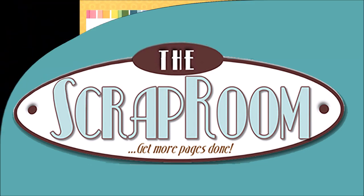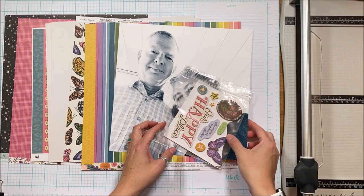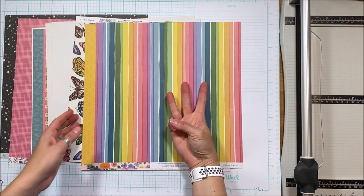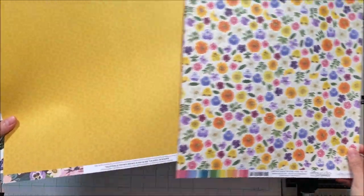Hello scrappy peeps, Susanna here today for the scrap room, sharing this large photo layout created with the Moonlight Magic collection from Crepe Paper. There are three pattern papers in the flavors of the month kit.